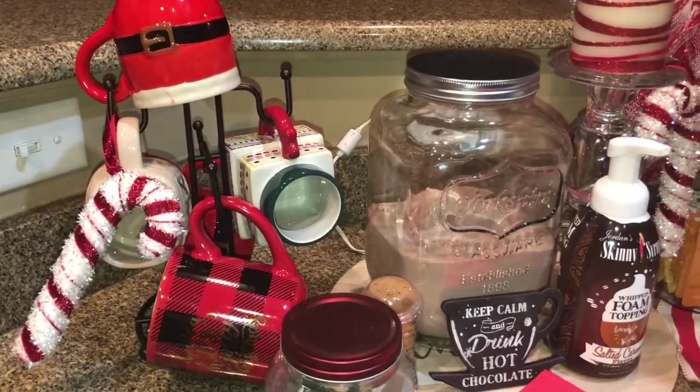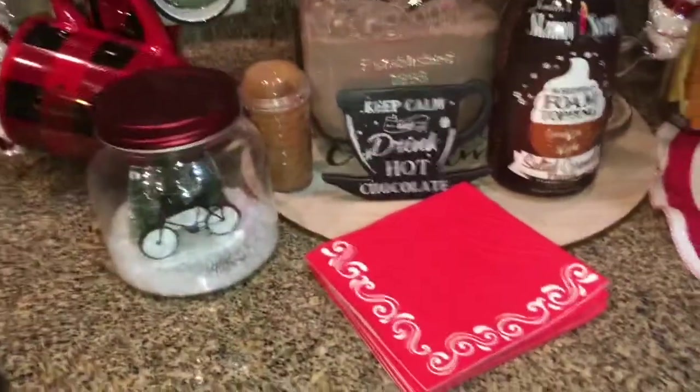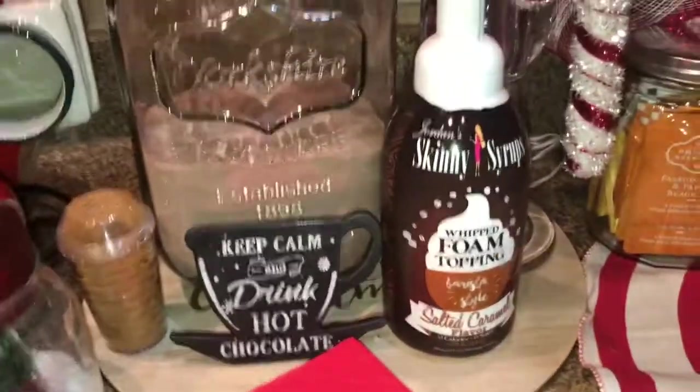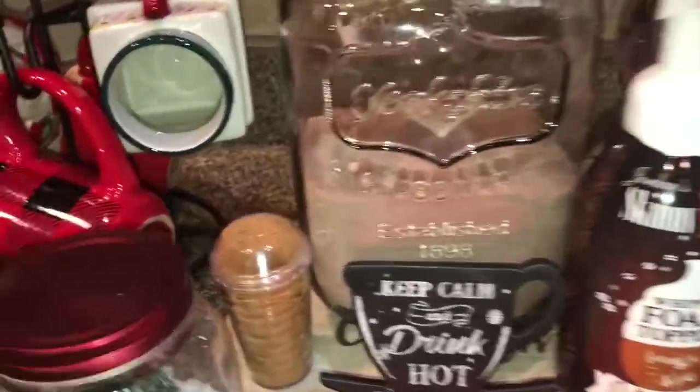I don't know where the other cup came from, but this one I think y'all remember. I just put some napkins out, and y'all remember this from the Dollar Spot last year — I love that sign: 'Keep Calm and Drink Hot Chocolate.'